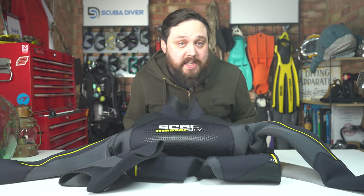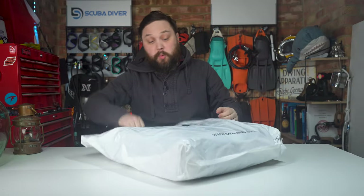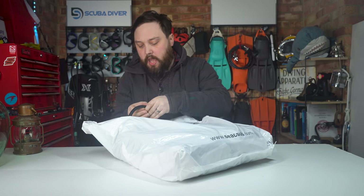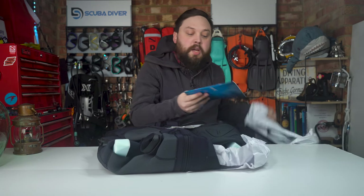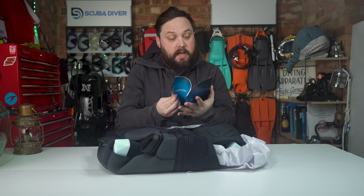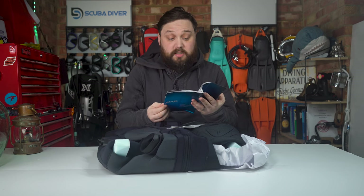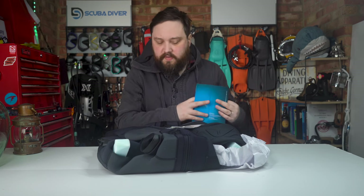Let's take a look at how it arrives and what comes with it. It comes in a big plastic bag with a grab handle at the top. On the inside you get your nice new suit, a booklet in a bunch of different languages with size charts and information on how to look after your suit.